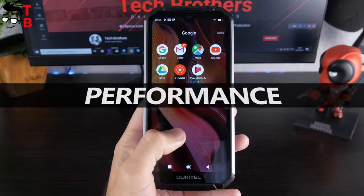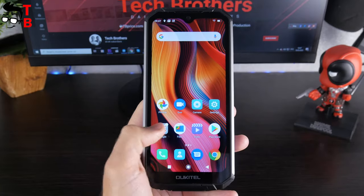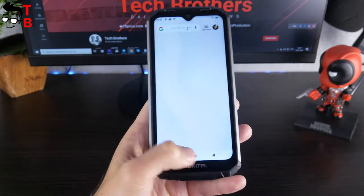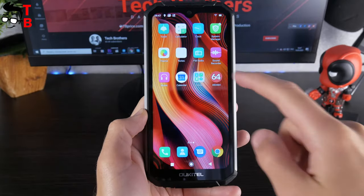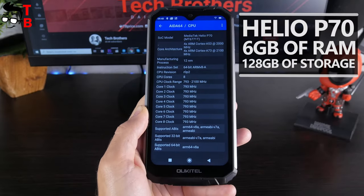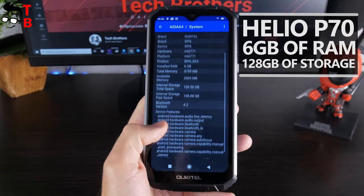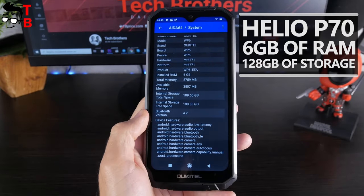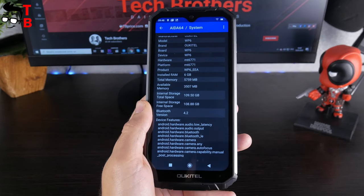As I already said, we will publish 5 videos about the Alcatel WP6, including a performance test. This is the unboxing and first look video, so we will not test the performance right now. The Alcatel WP6 is powered by the Helio P70 chipset – quite good performance for a budget phone. It also has 6GB of RAM and 128GB of internal memory. The link to the video with the performance test will be in the description.